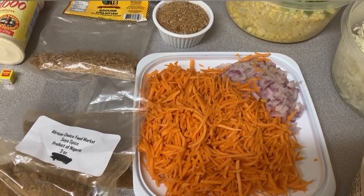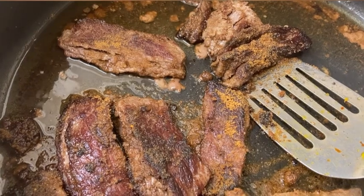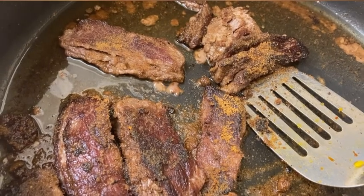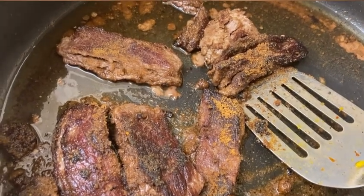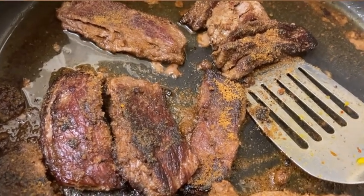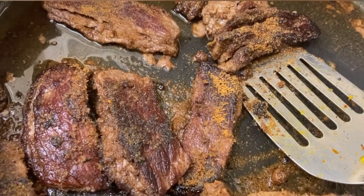This is how the steak is looking so far — I just added suya spice on top of it. Make sure you wash your meats. I know people say you don't need to wash meat to preserve nutrients, but that's how you get sick. So make sure you're careful. I'm gonna add this steak into the rice — it smells so amazing.